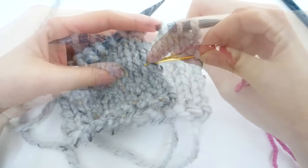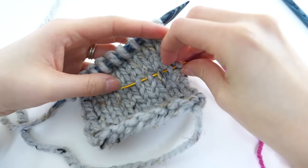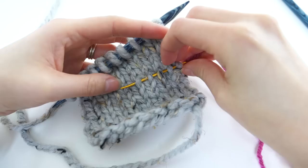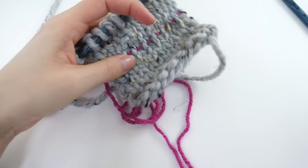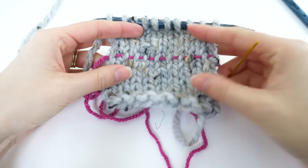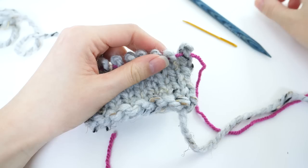I will need to grab the right leg of each stitch in this row. Now I have my lifeline in place — I can start frogging. Each of my stitches are safely on that lifeline, so I can go ahead and just pick it back up with my needle.